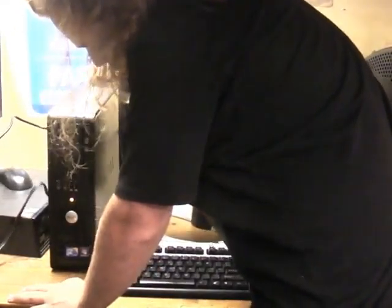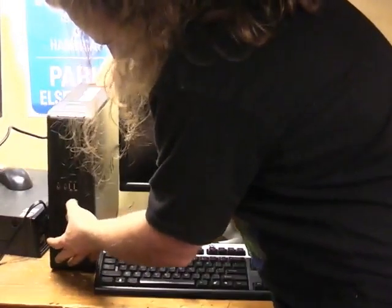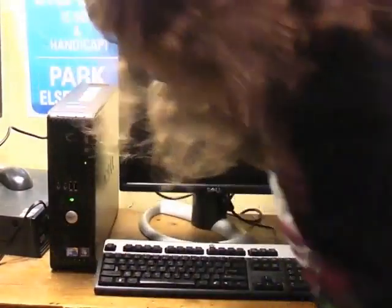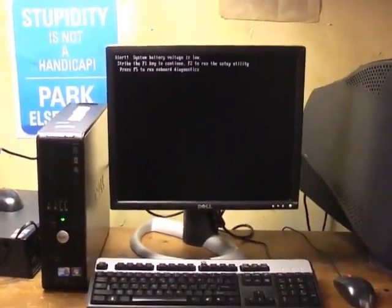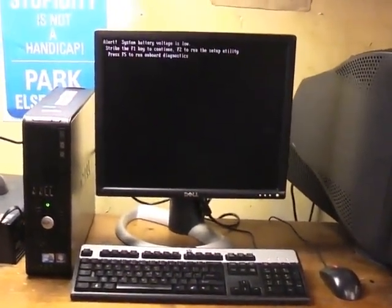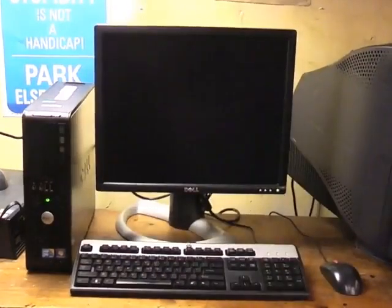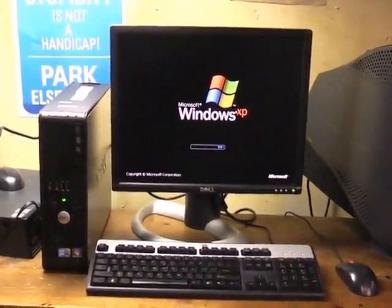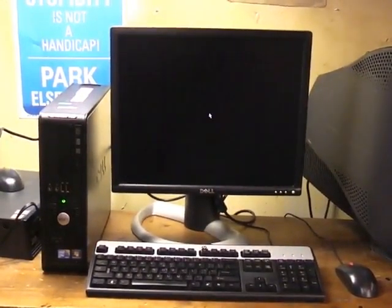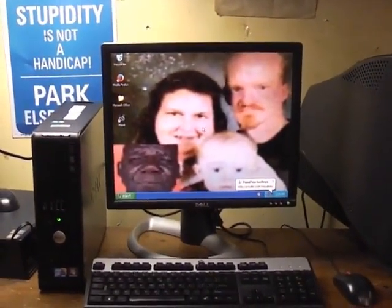I'm going to unplug you. Oh, this is already going really great, isn't it? Turn on. Oh, there we go — now the power light's green. There we go. Alert: system battery voltage is low. Press F1 to continue, F2 to run setup utility. Well, I don't want none of that, I'll just continue. And this monitor's great, and not dim at all. Windows XP. We're totally still supported and doing all sorts of great stuff. Yes, we are.